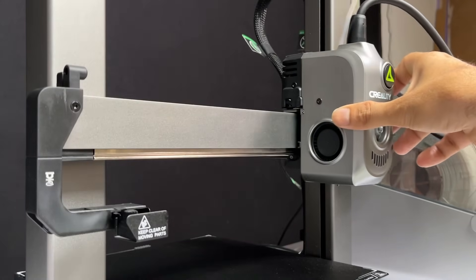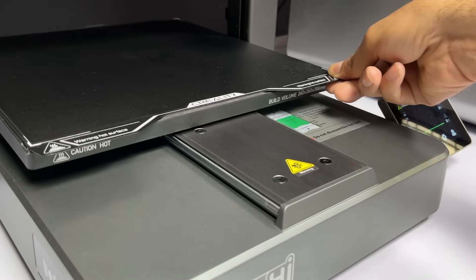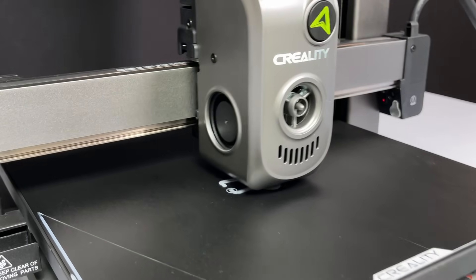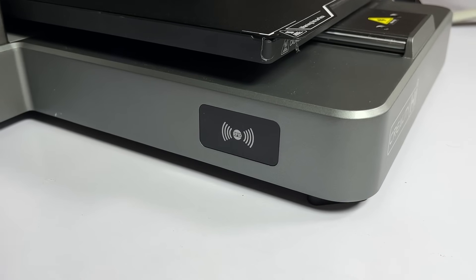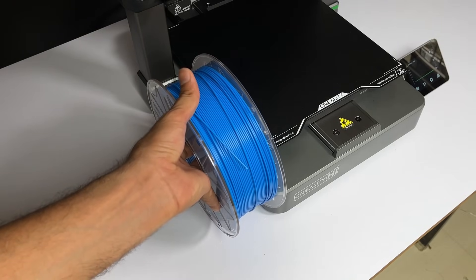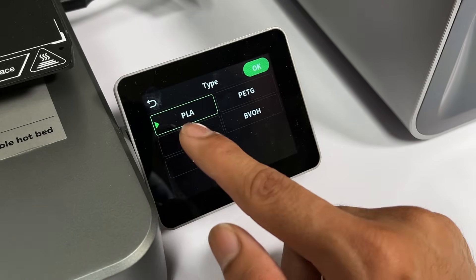For the motion system, there is a linear rail on the X-axis and two linear rods on the Y-axis, which helps elevate print quality considerably. The maximum print speed is up to 500 mm per second, with a typical print speed of 300 mm per second. On the left side of the printer there is an RFID scanner — if you are using Creality Hyper filament with RFID, simply tap the reader with the spool and it detects filament type and color automatically. For other filament brands, you add details manually on the touchscreen.